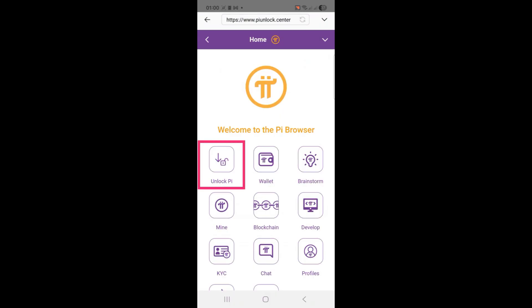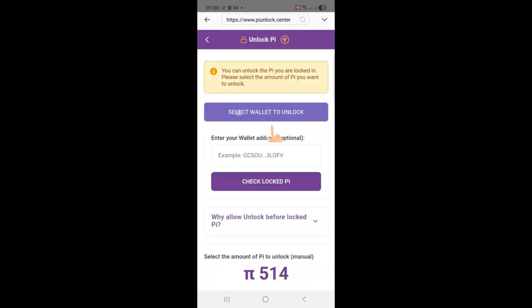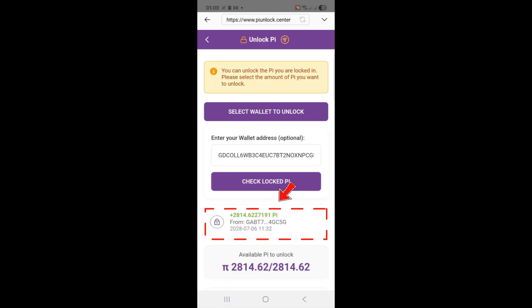Step 3: Check your locked Pi. Once the page loads, tap on the Unlock Pi menu and wait for it to fully open. Then click Select Wallet to unlock. Paste in your wallet address and tap Check Locked Pi. The site will automatically scan your mainnet activity and show you the amount of locked Pi you're eligible to migrate.